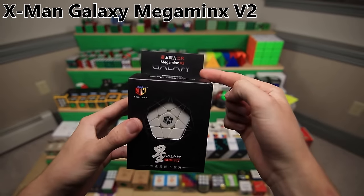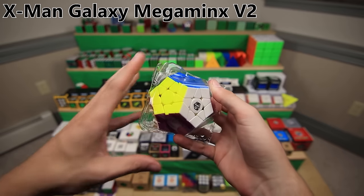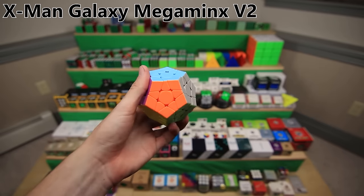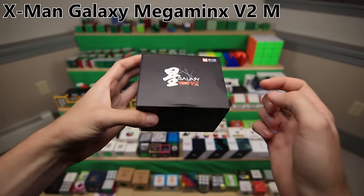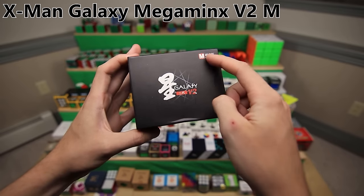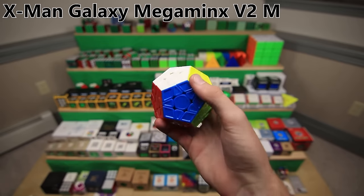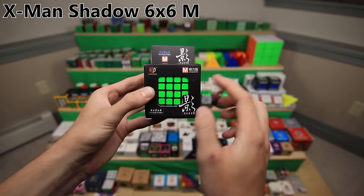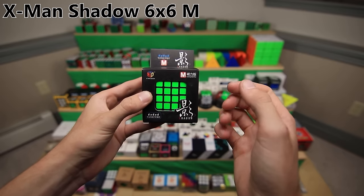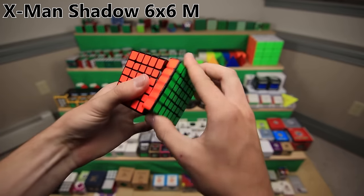The X-Man Galaxy Megaminx V2 was a pretty decent improvement to the original X-Man Galaxy. I decided to get the concave version - I thought it would be really popular, but in the end it actually wasn't that great. But then X-Man made yet another Galaxy V2 Megaminx with magnets, so I decided to go back to the original sculpted version. With the addition of magnets, it became a really amazing Megaminx. The X-Man Shadow 6x6 was a pretty big step up in cubing hardware at the time, especially because it was magnetic.